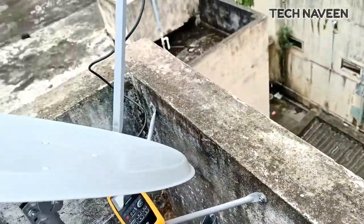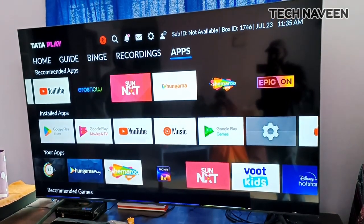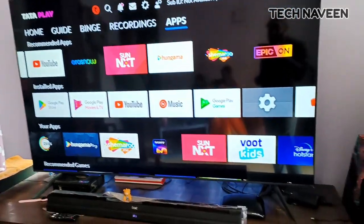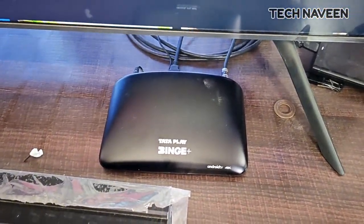I will check the TV and the setup box. I will check the picture and display. I will check the image to make sure the right box is set up. This setup is very simple.